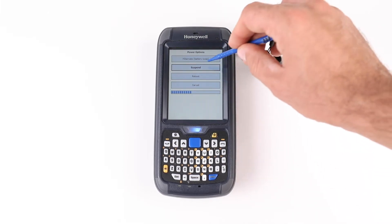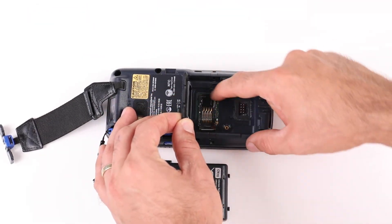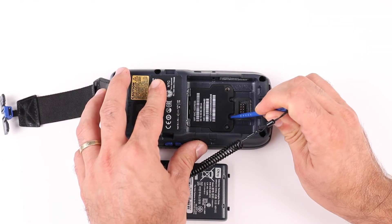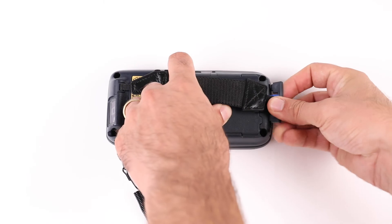Suspend the CX-75 unit. Remove the main battery from the device. Insert the micro SD card into the device. Press the reset button located in the device battery compartment using the stylus tip. Put the battery back into the device and dock it in the cradle.